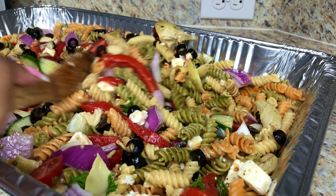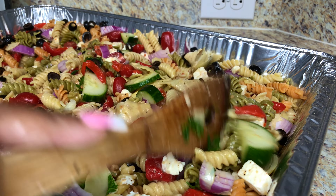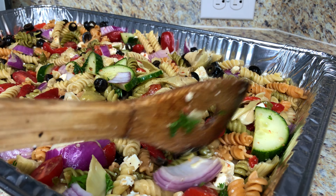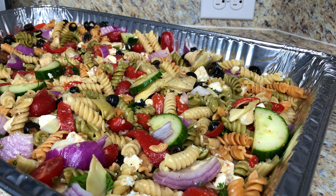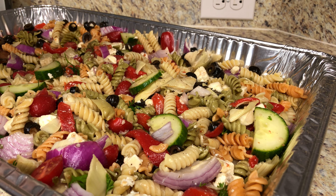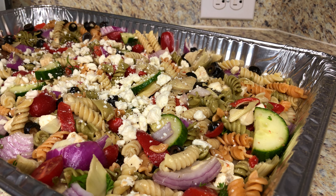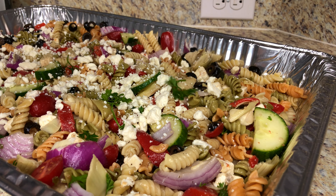Now you can see those olives. That looks so fire! I'm going to take some crumbled feta and dress the top, and add a little more of that fresh parsley.